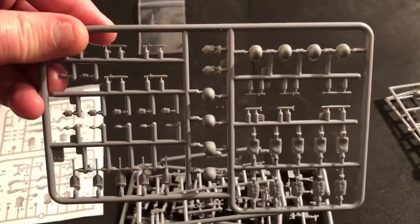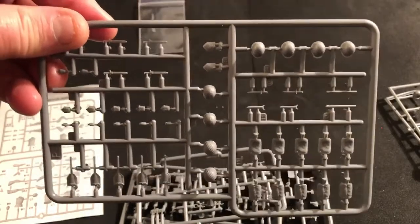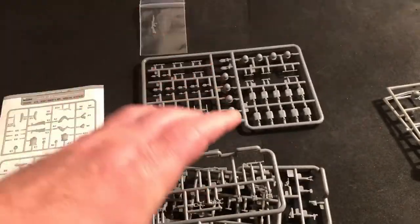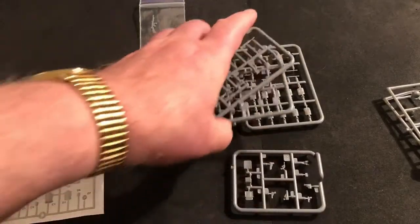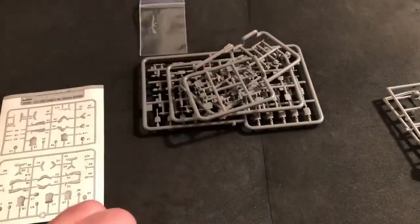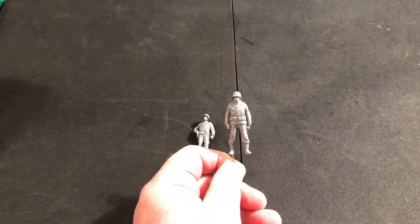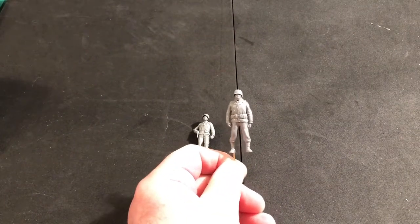Here's the one with the helmets, canteens, some packs and that kind of thing. What I'm going to do is go back and assemble at least the two MP figures and we'll get a look at them all assembled. We'll be back.